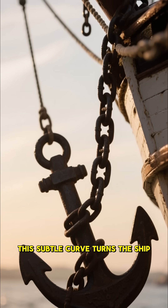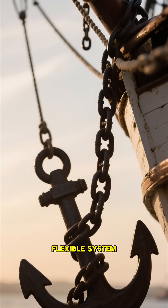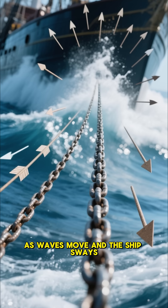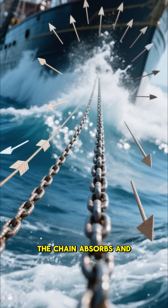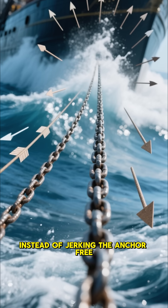This subtle curve turns the ship, the chain, and the anchor into a single, flexible system. As waves move and the ship sways, the chain absorbs and spreads the force gradually, instead of jerking the anchor free.